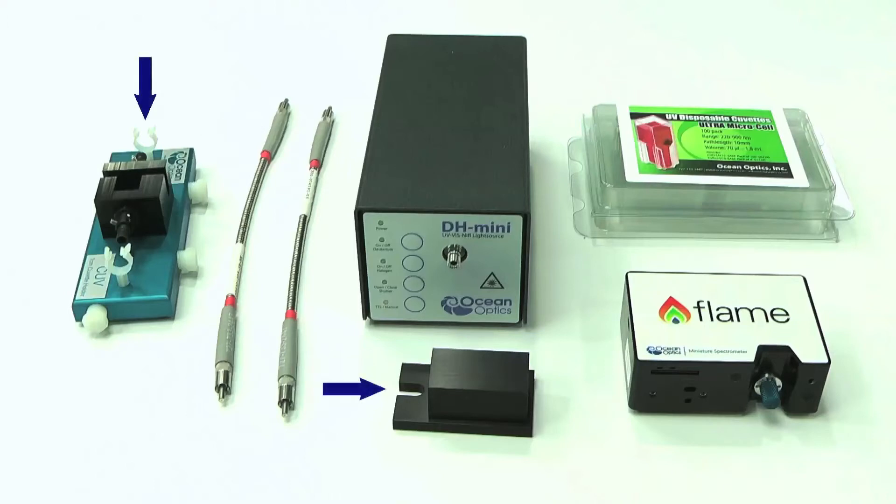The CUV cuvette holder along with its cover, which prevents external light getting in, and a pack of 8 UV plastic cuvettes for use in the wavelength range of 220 to 900 nm.